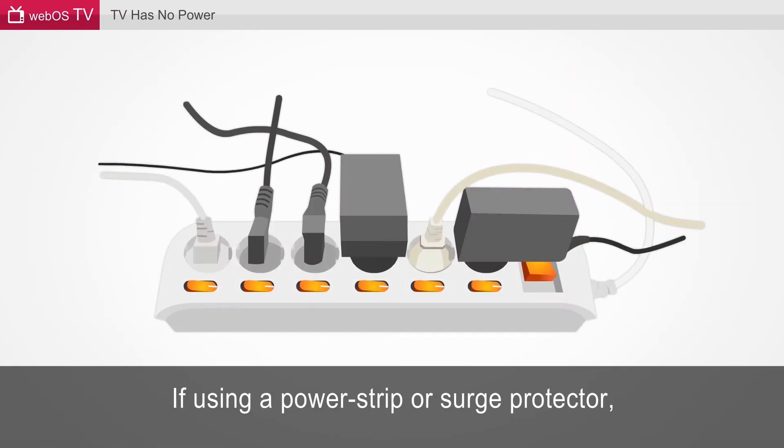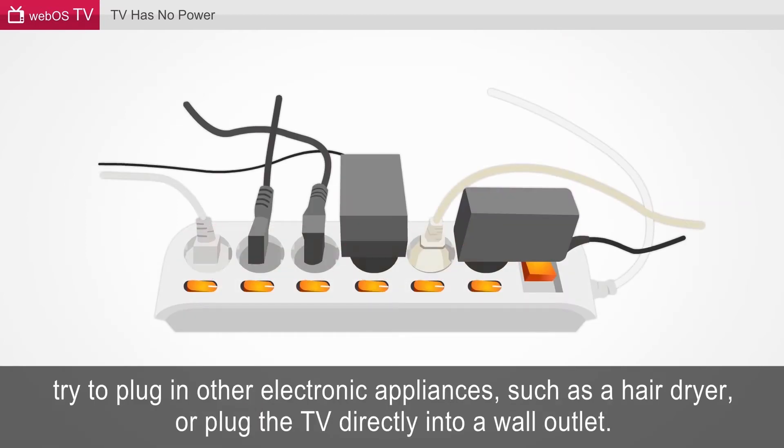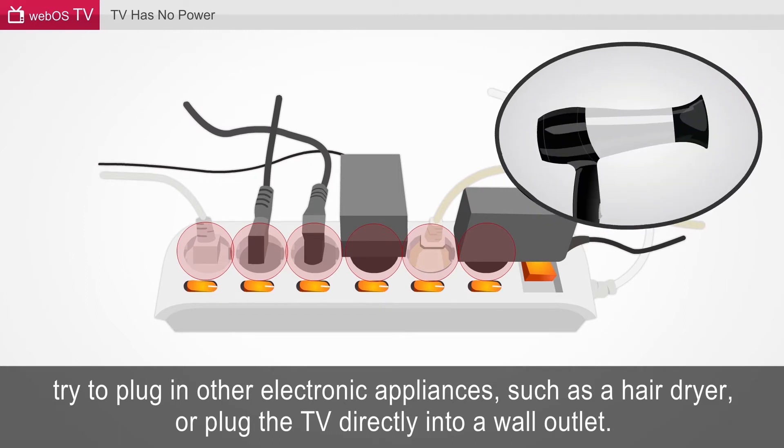If using a power strip or surge protector, try to plug in other electronic appliances, such as a hair dryer, or plug the TV directly into a wall outlet. A power strip surge protector is displayed with various plugs that are plugged in, and an overlapped picture of a handheld hair dryer in the upper right corner.